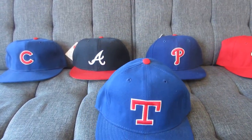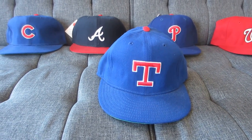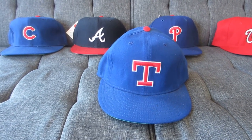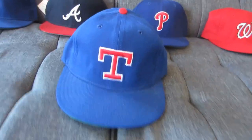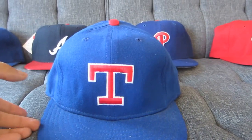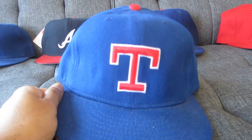This is the Texas Rangers. The Texas Rangers were the second incarnation of the Washington Senators in 1961. Following the 1971 season, owner Bob Short moved the team to Arlington, where they're still playing now, but they played at Arlington Stadium for about 20 years. This is an iteration of the Rangers' cap from circa 1986 to 1993.